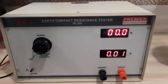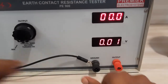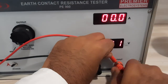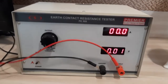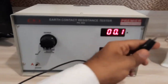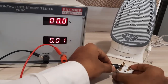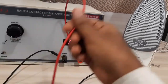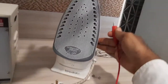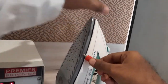To perform the test, we first connect the probes given. The ground probe is connected to the earthing pin, and the output probe is connected to the body of the appliance — any exposed metal part.